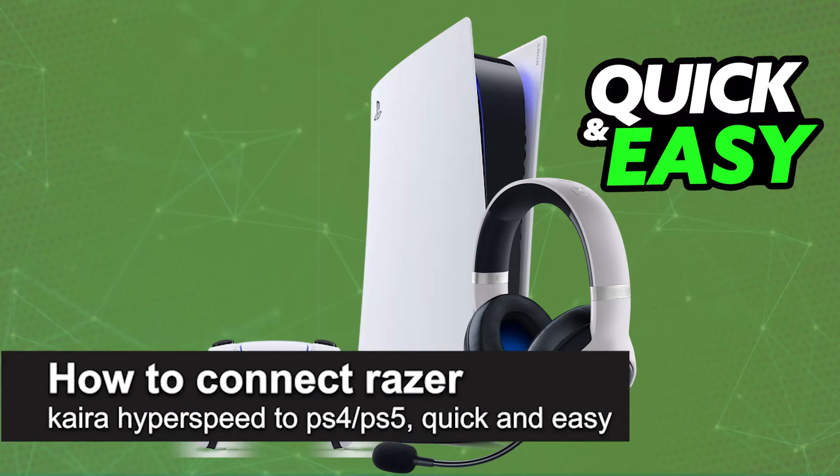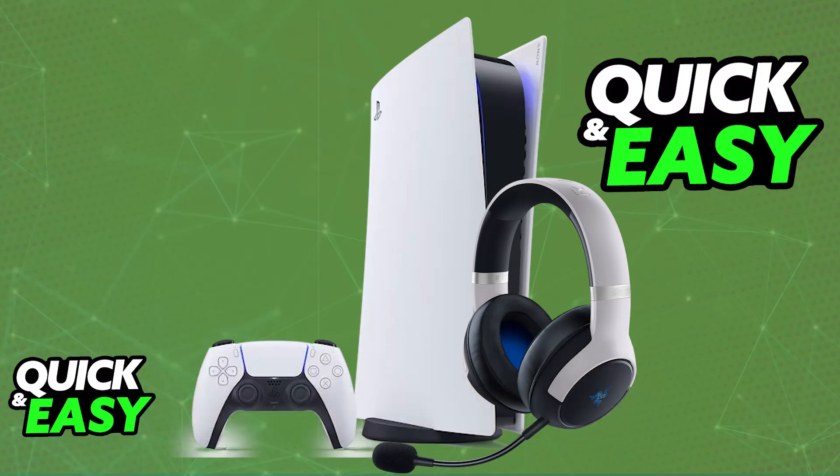In this video I'm going to teach you how to connect the Razer Kaira HyperSpeed to PlayStation 4 or PlayStation 5. I'm going to teach you how to properly set up and use your Razer Kaira HyperSpeed on a PlayStation 5 console. You will be able to use this specific headset model completely wirelessly on a PlayStation 5 console.